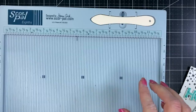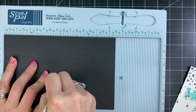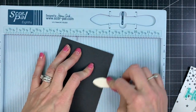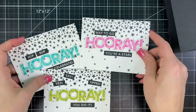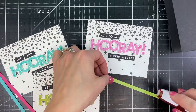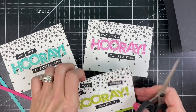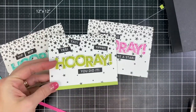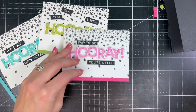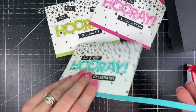Now all we need to do is add these onto card bases. I'm using Oreo card bases — I have my Score Pal and I've scored those down the center and folded in half. Then I've cut a small quarter-inch strip of cardstock to coordinate with each of the colors of the hooray and I'm placing that down at the bottom of each of the panels. It just gives a little bit of an extra touch, something unexpected and nice to dress it up without spending a lot more time on the project.